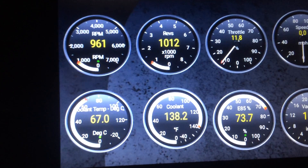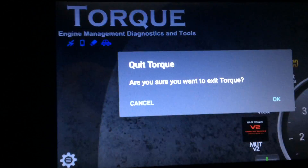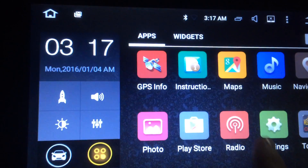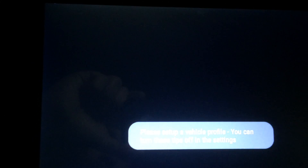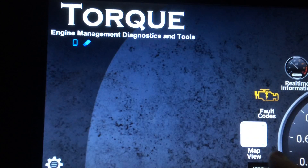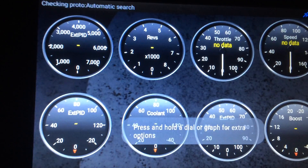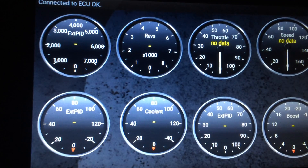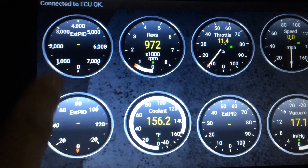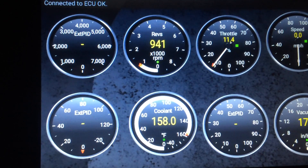So I'm going to back out of here all the way, and we're going to try it another way. I'll show you how all the standard gauges will be working again. As you can see, all the standard gauges are working again. The two that were the Mute and the E85 gauge are no longer working.